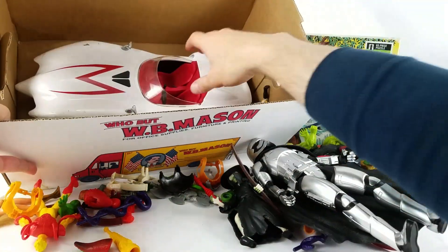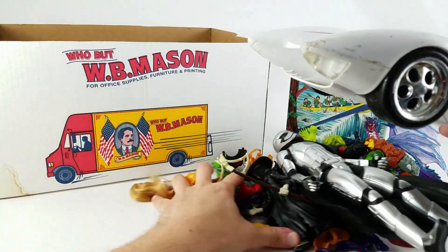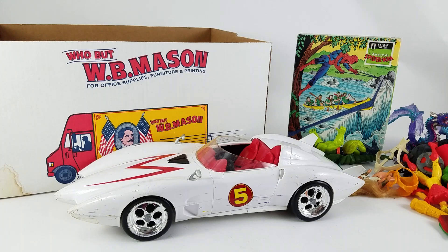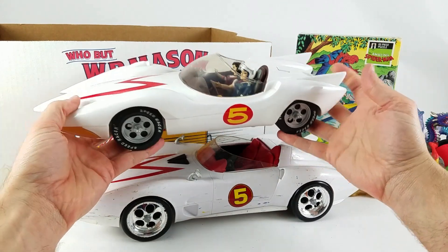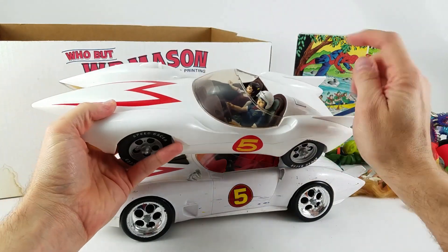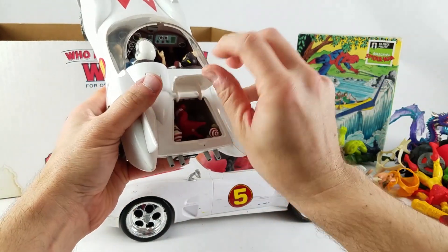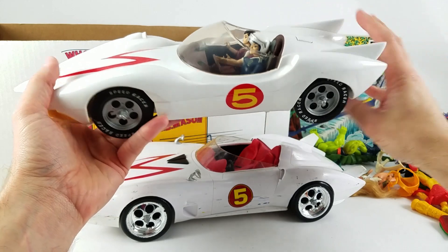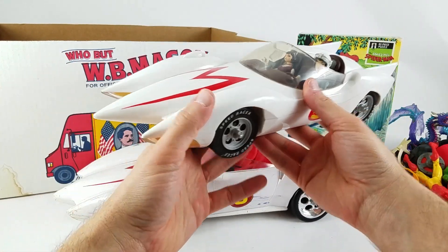This was the piece I was not walking away from. I already have a Mach 5 at this scale — this is the Racer X Mach 5 from around 2000. The figures were sold separately; I've got Speed and Trixie in here, and I keep Spritle and Chim Chim in the trunk. This one has all the action features — an additional snap-on piece, auto jacks, blades, and rubber tires. It's really, really nice.